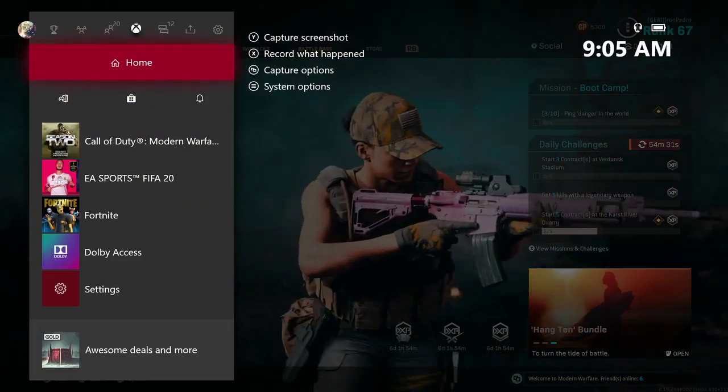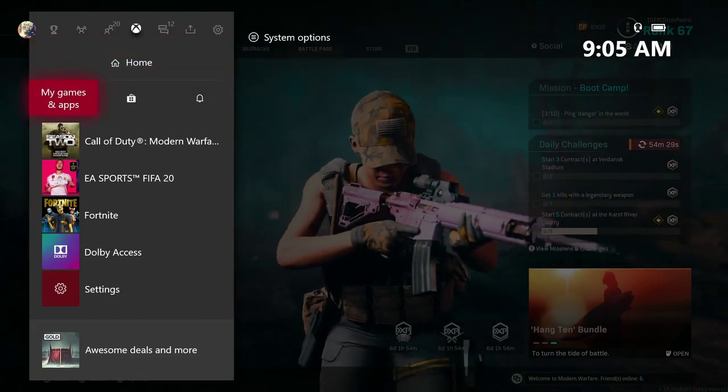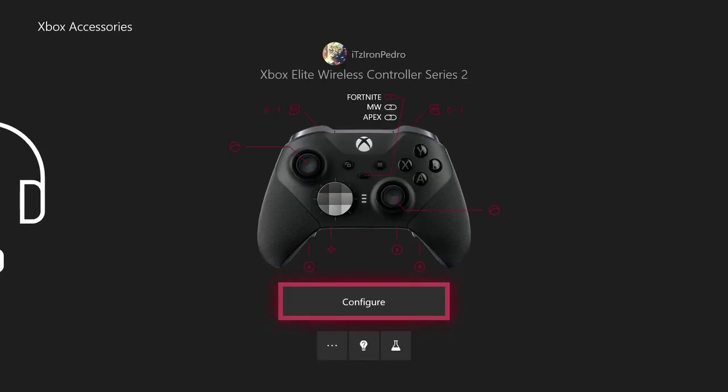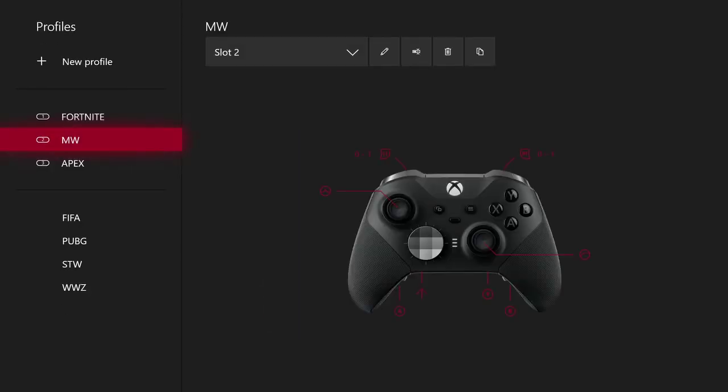We're here to talk about my Elite Controller. It's the Series 2. So if you guys have the Elite Controller Series 2, I recommend these settings right here.